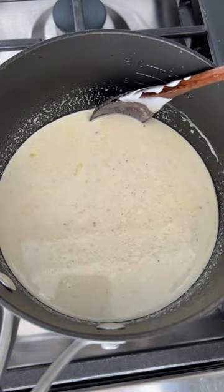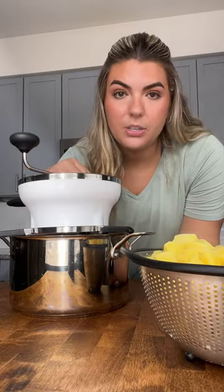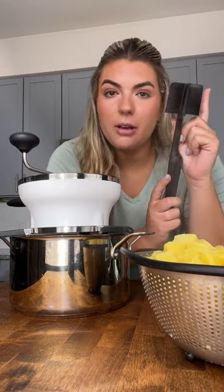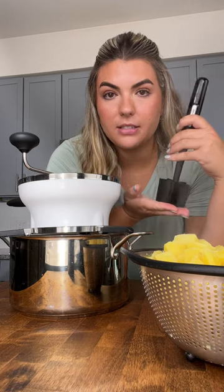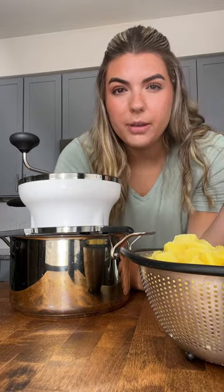Now that this is warmed up, I'm going to turn it off and mash the potatoes. To mash my potatoes, I'm going to be using a food mill. This is going to make the potatoes super smooth, not lumpy at all — very similar to a ricer. You can also use a potato masher by hand to get a lumpier consistency. The only thing you have to be careful with is an electric mixer, as it can make the potatoes gummy because it tends to overwork them a little bit.